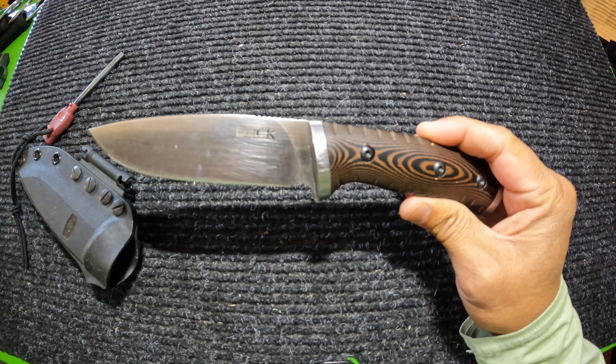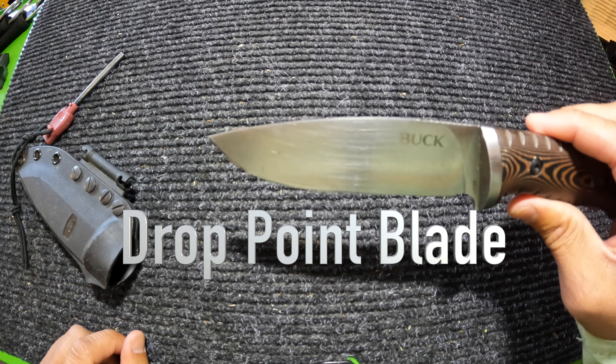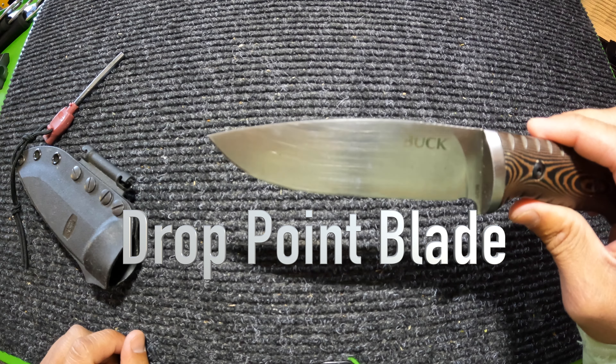Let's get into the specs. The blade is a drop point blade with 420 HC steel — very strong, very sharp, will hold an edge for a long time. Blade thickness is 0.135 inches. Blade length is 4 and 5/8 inches. The weight is 7.6 ounces and the handle is Mercata. And like I said, it comes with a great sheath.